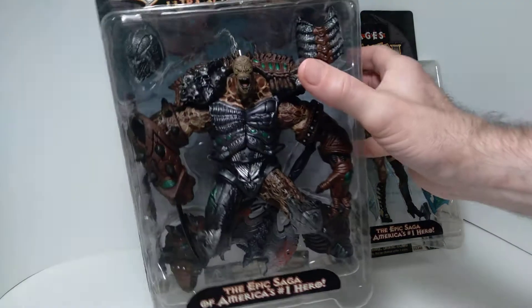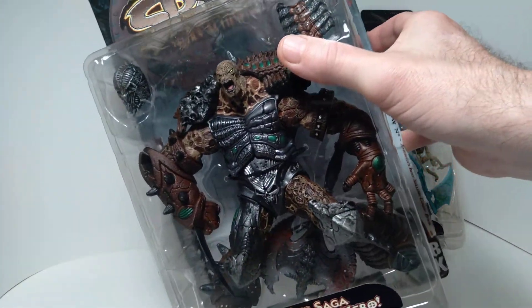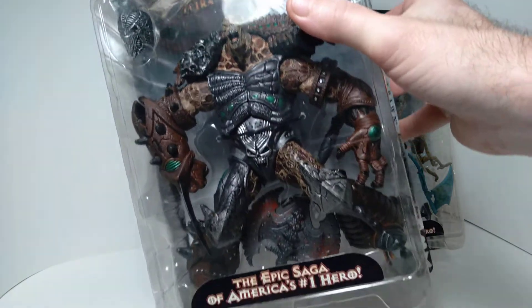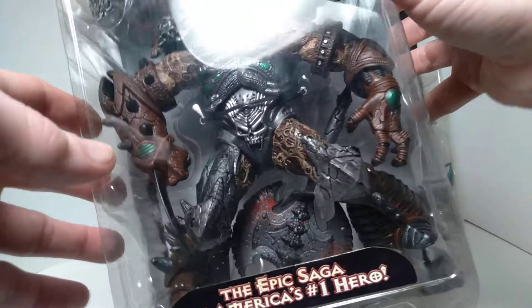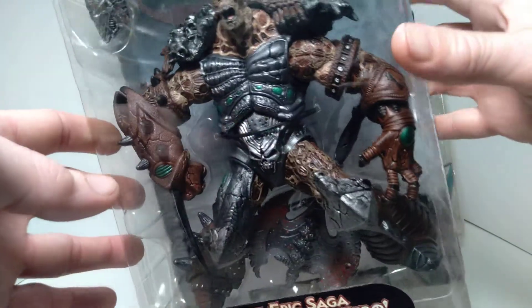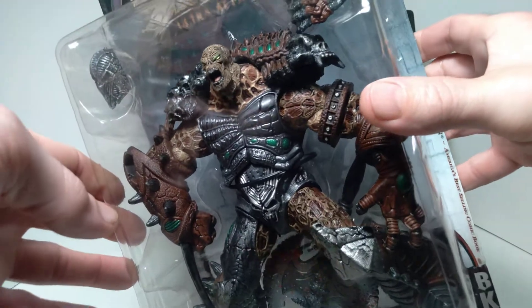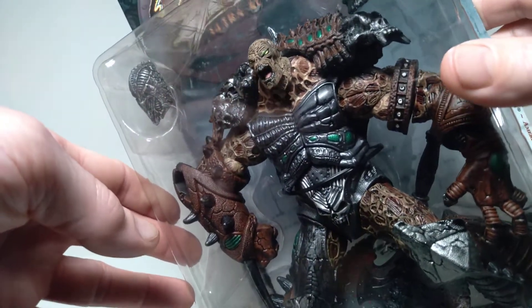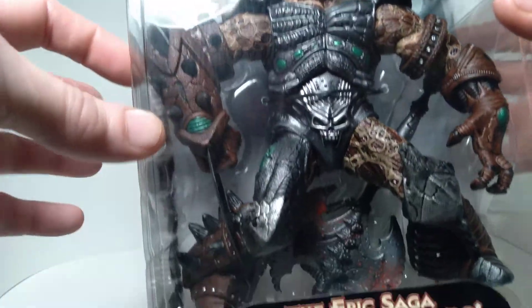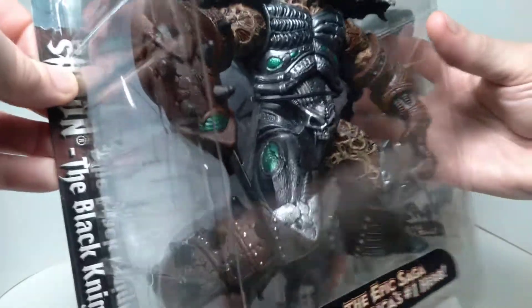I've never taken these out mainly because I think they just look fantastic in the package. In terms of articulation, they don't probably have as much as they should — most of these are pivot joints, they're not fully articulated in terms of being able to do as many poses as they probably should for an action figure of this scale. But what they lack in articulation they make up for in terms of sculpting and paint work.